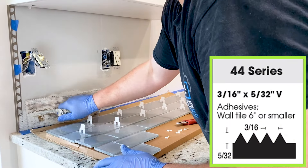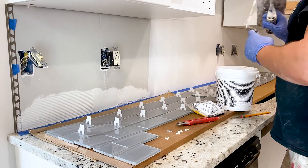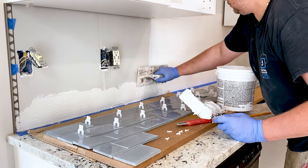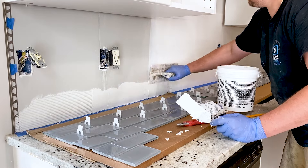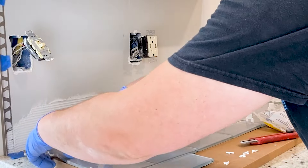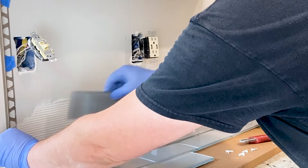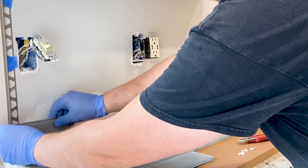Using a trowel, spread the adhesive evenly on the wall, working in small sections. Be mindful of the drying time mentioned in the adhesive instructions. Begin at the bottom and work your way up and out, creating grooves with the trowel to ensure proper adhesion. Take your time to make sure the adhesive is applied evenly and with the right amount of thickness.